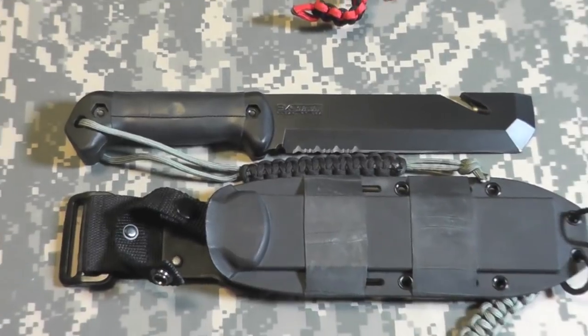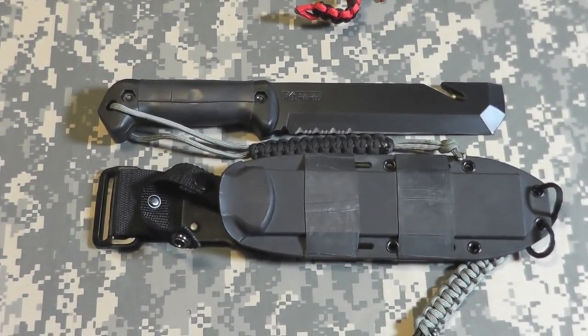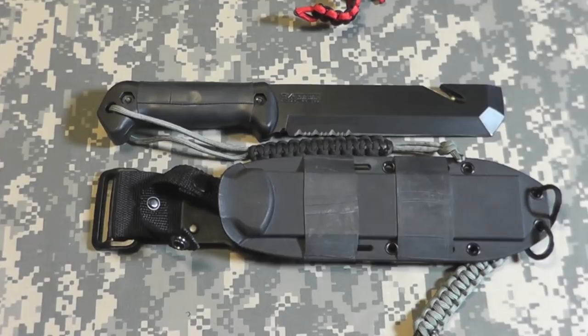Let's just zoom in on this bad boy. All right gang, thanks for watching — Bison out.